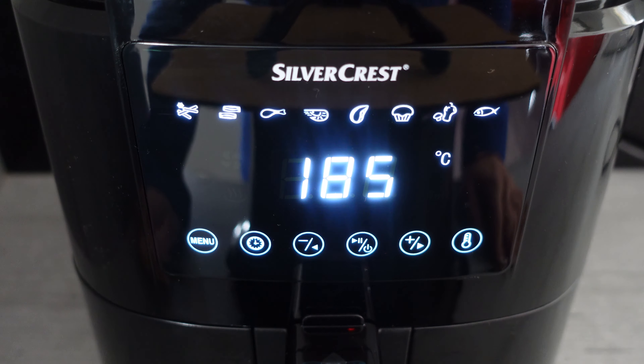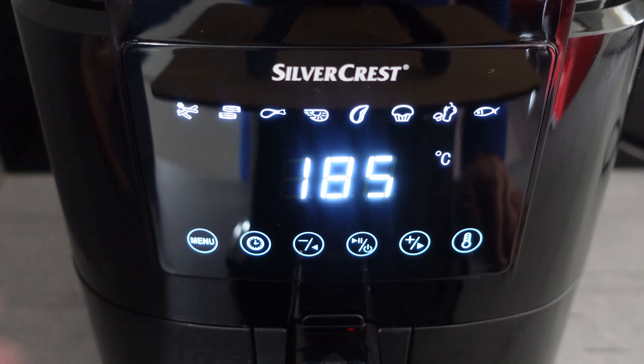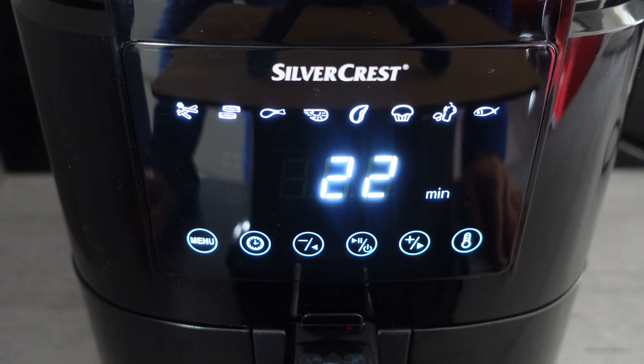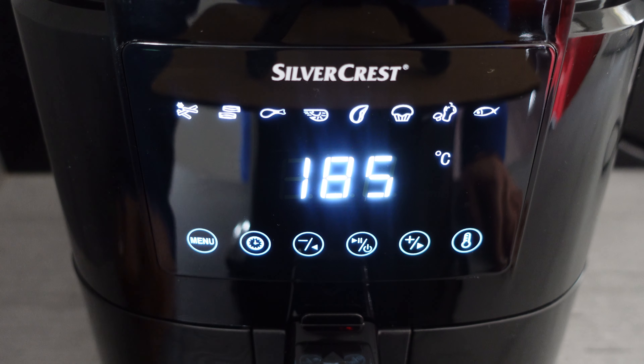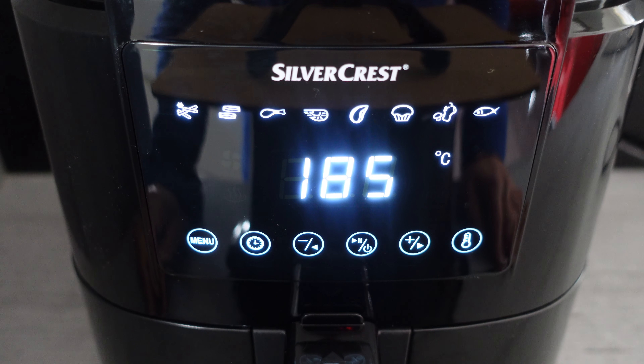If you want to interrupt the cooking program at any time, you can press the pause button, or you can simply slide the drawer open. The cooking process will pause, and then when you slide the drawer back in or press start, it will start back up and continue where it left off.